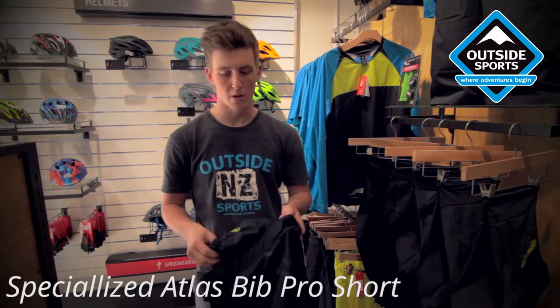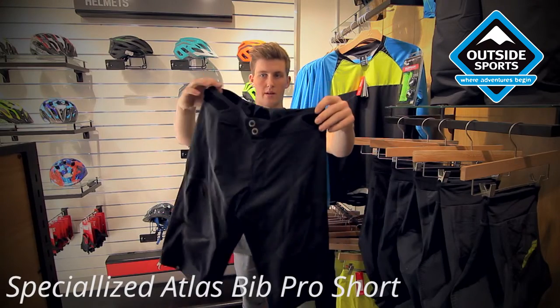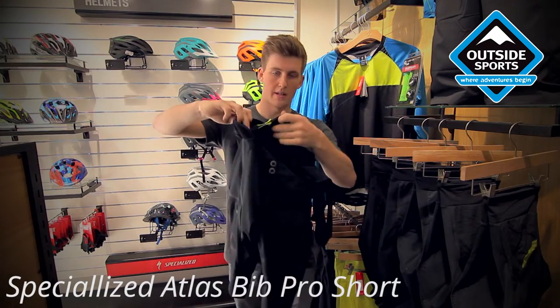This is the Atlas XC Pro short from Specialized. It's a product I really like — a baggy short with a removable bib liner on the inside.